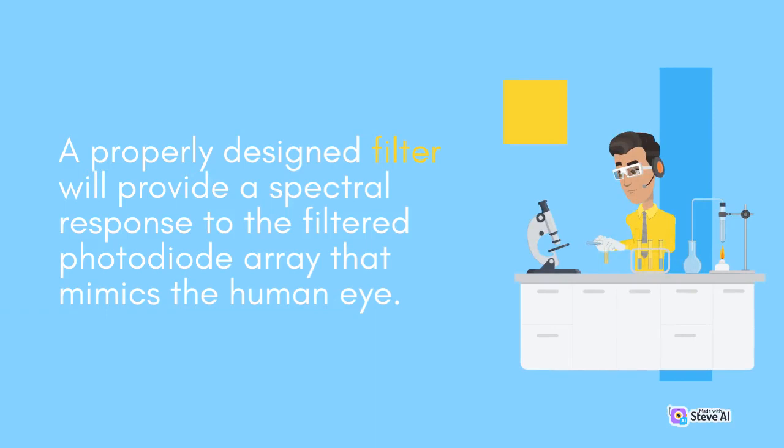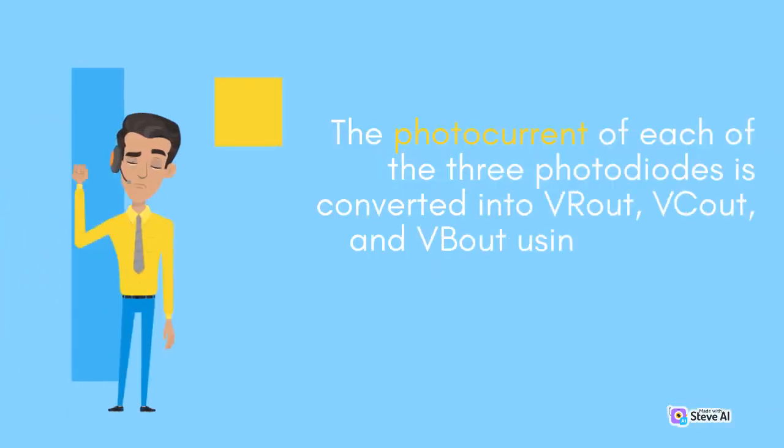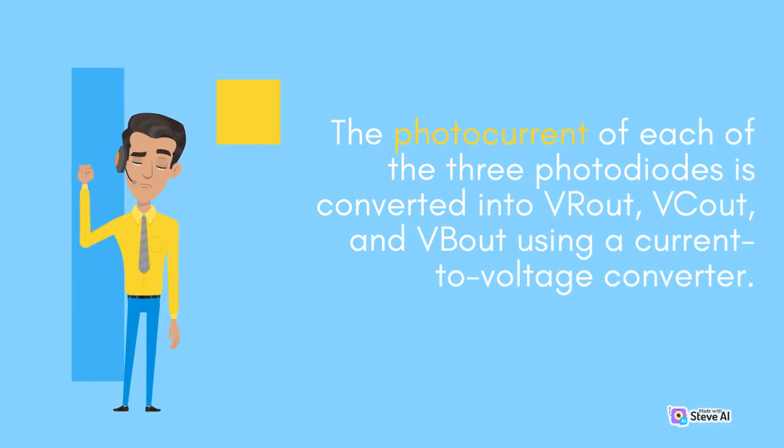A properly designed filter will provide a spectral response to the filtered photodiode array that mimics the human eye. The photocurrent of each of the three photodiodes is converted into Vrout, Gout, and Vout using a current-to-voltage converter.